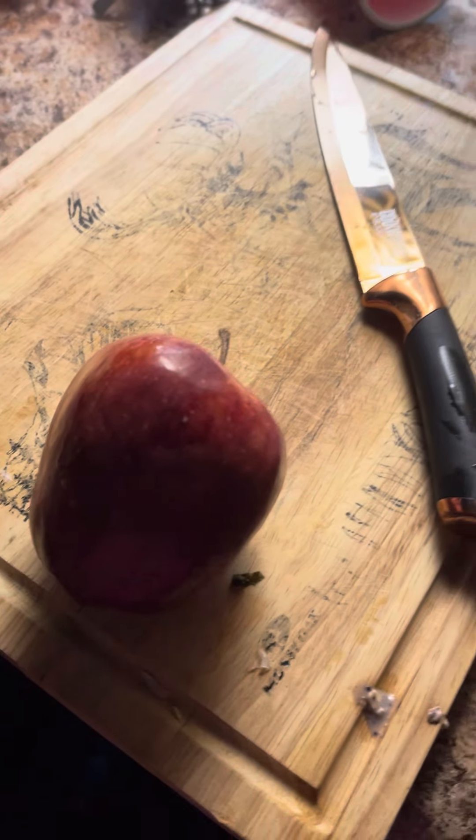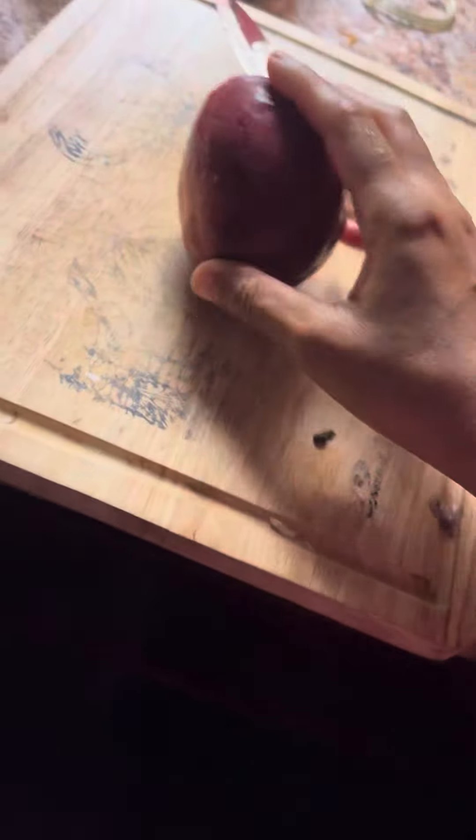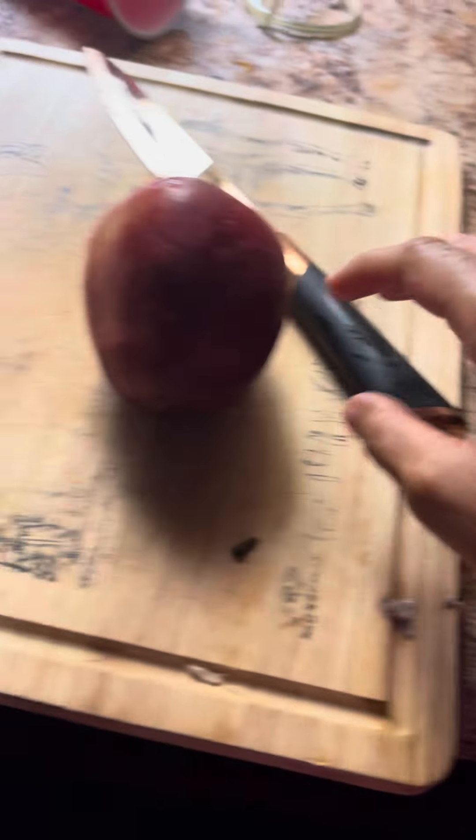I'll steam these apples. It tastes like a caramelized apple pie.